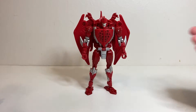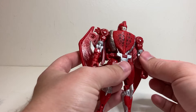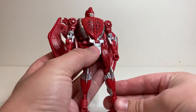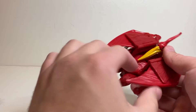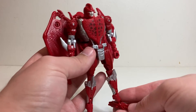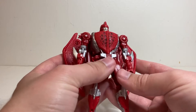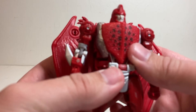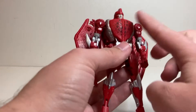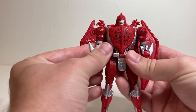In the show, Terrorsaur really didn't have wings on his back at all — he just had a couple fins hanging off his arms, which is what these spikes are really meant to homage. Obviously in terms of actual plastic they can't really do that, since his was one of the show models that deviated the most from his toy, who did have the wings kind of awkwardly out to the side. But there you have Terrorsaur in his robot mode and he looks really nice.